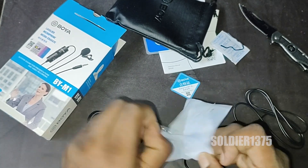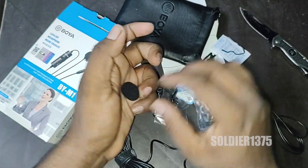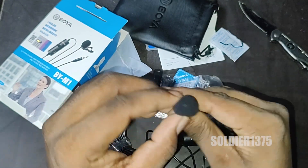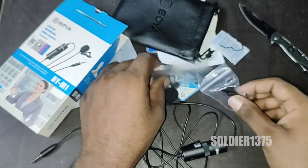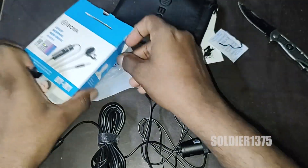Since the cable length is long, we don't need to worry about the range, even though it is a wired product — they provide around a 6 meter long cable. If you guys don't like the black color, they also provide a white color, so you may pick any variant you want. If you can't afford an expensive or luxurious brand microphone, don't worry — here is a budget-friendly product.